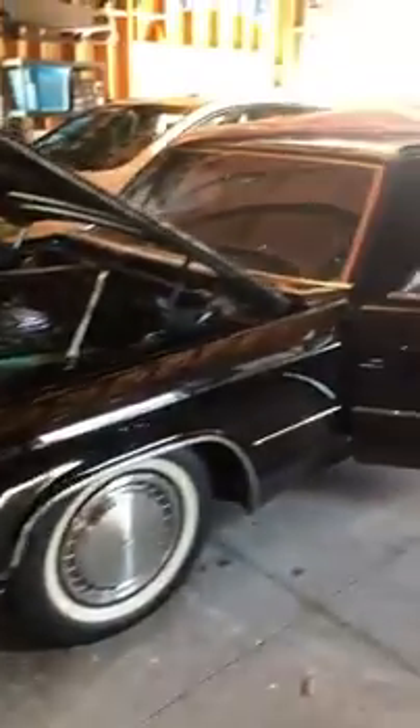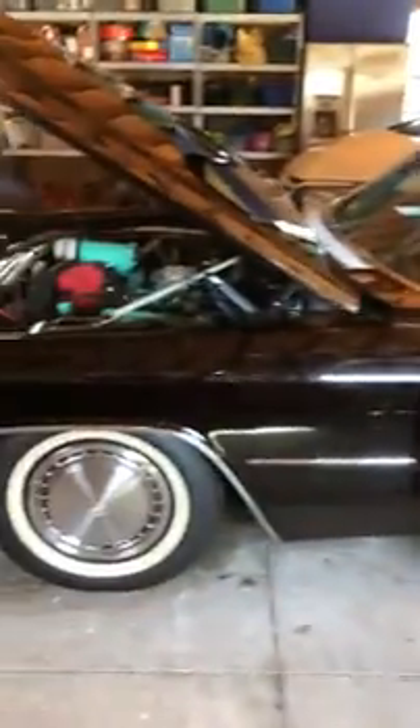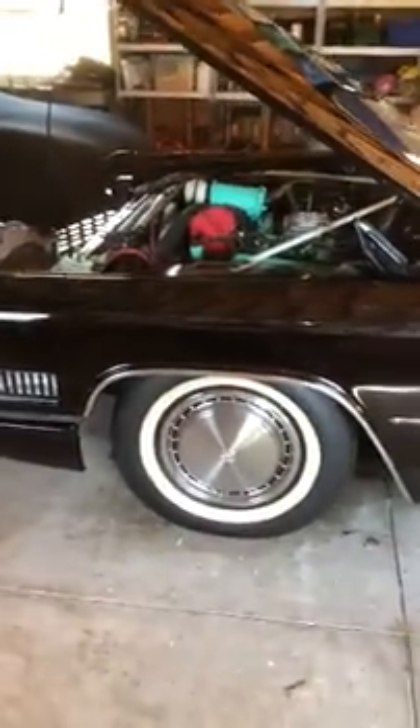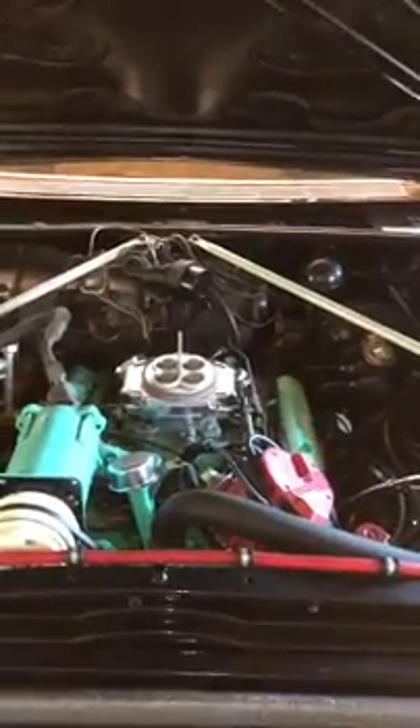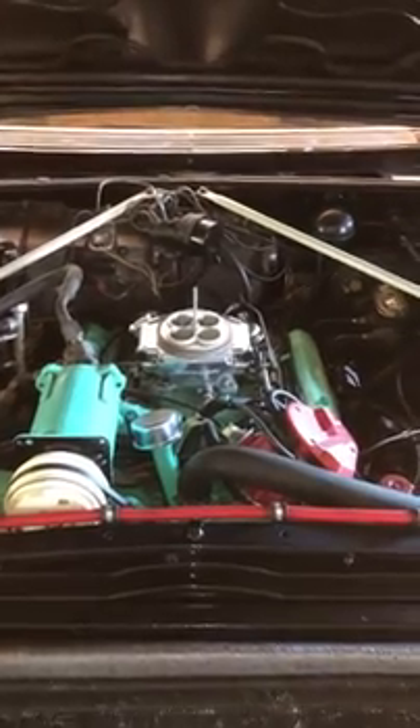I'll show you the Caddy — she's long. She's bagged, full air ride. She lays frame. Comments or questions, guys, let me know. Thank you.